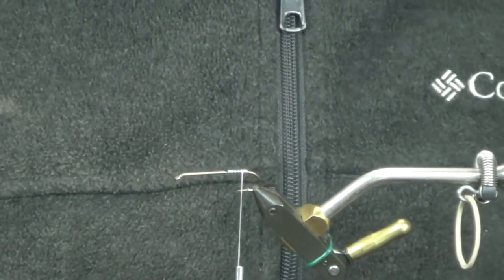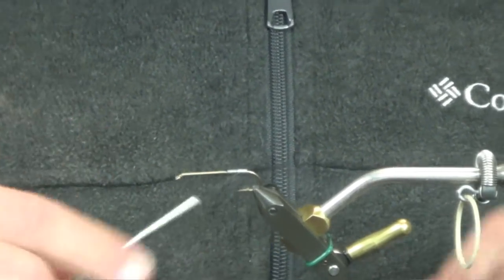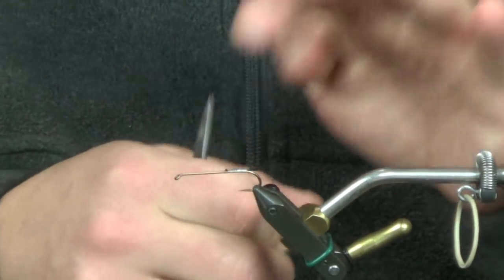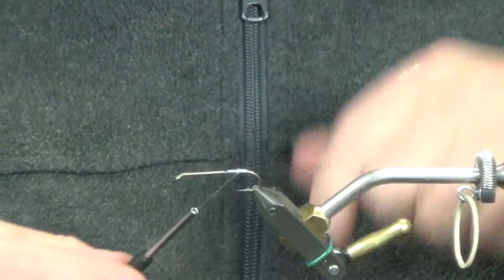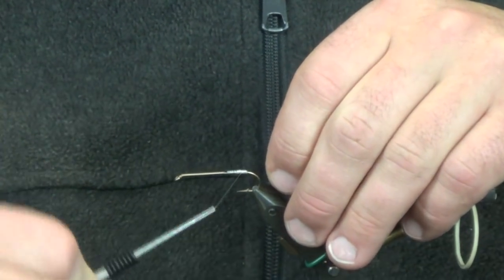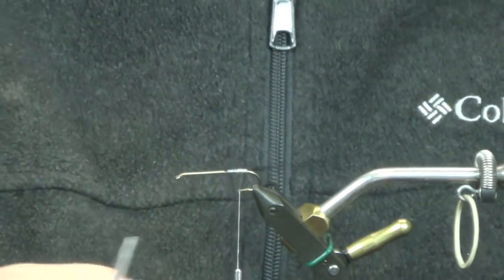If you want to substitute, you can probably even use craft fur in there — as long as you get that black-looking antenna. I'm going to throw a quick half hitch in here just to hold my material right where I want it, then come up right about to the hook point, between the hook and the barb.